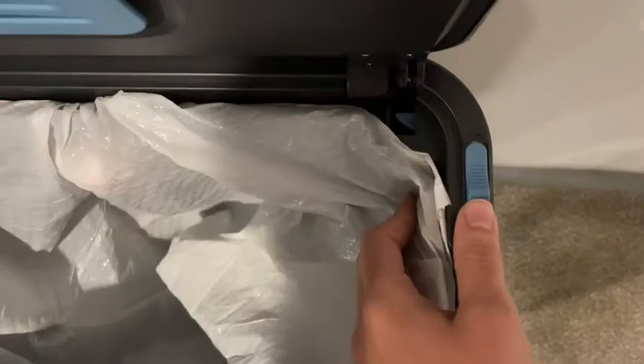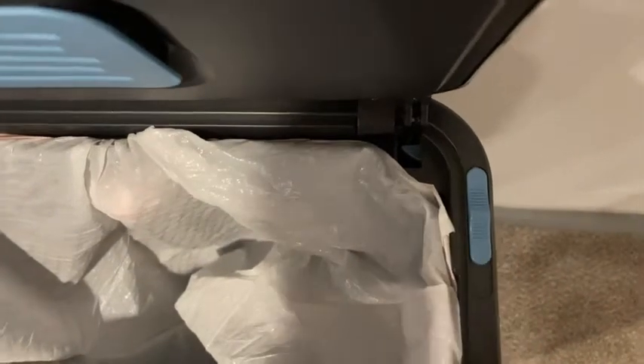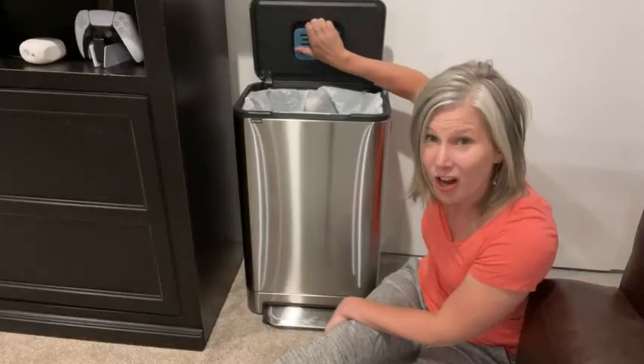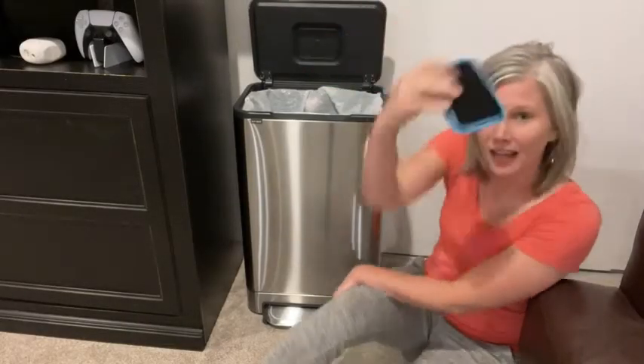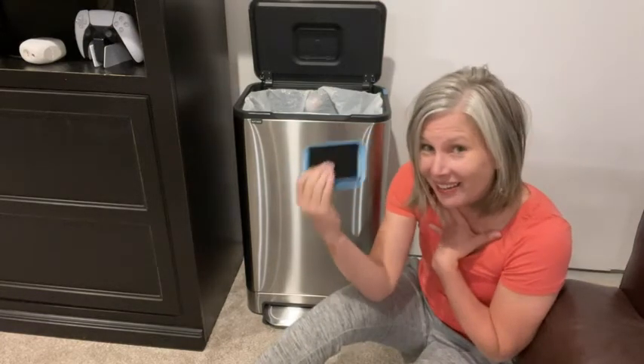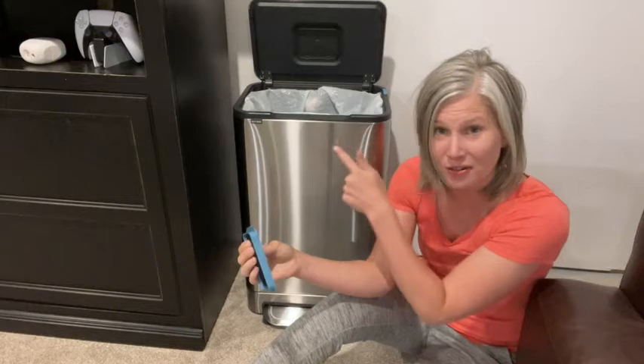There's also a blue button on the top that you can slide up, and that will keep the lid propped open. Then you just slide it back down for it to close. And there's a carbon filter — have you ever seen a trash can with a carbon filter? I haven't, but I love that.